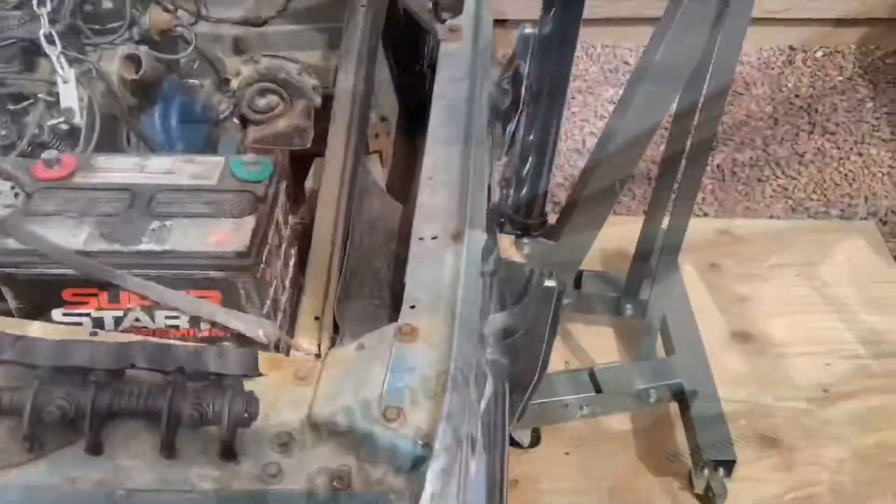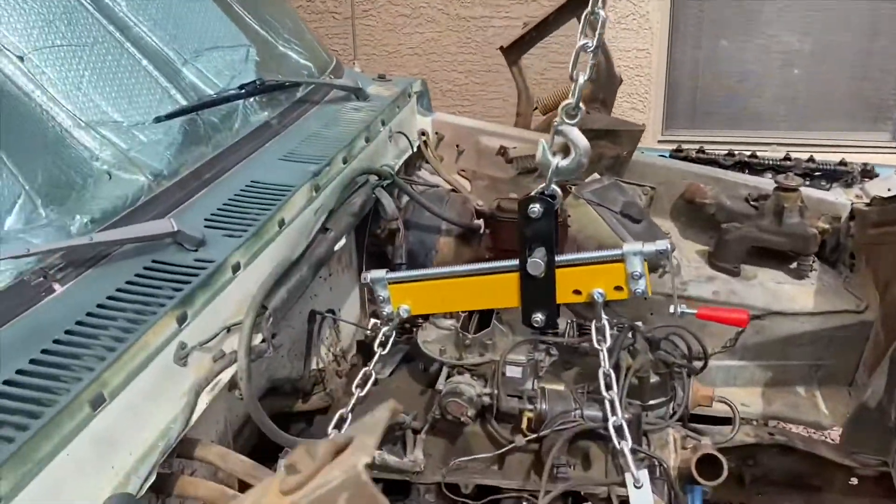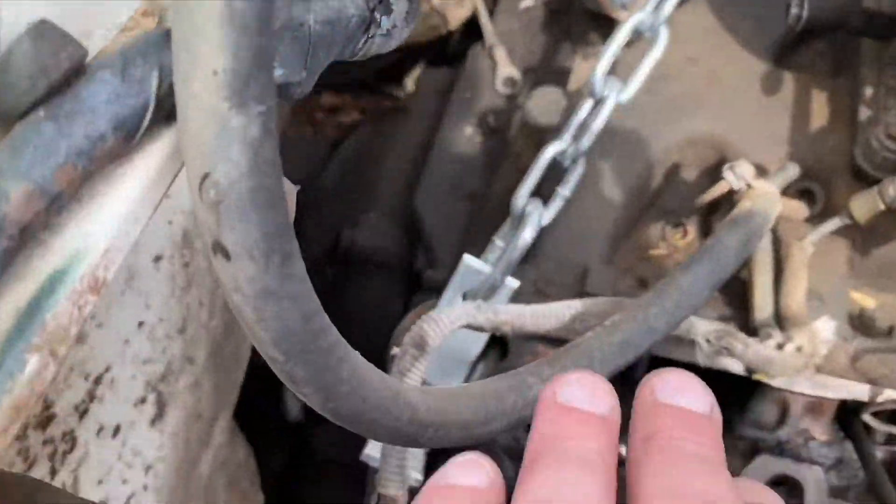It is definitely starting to warm up out here. I'm glad I'm doing this before we get our Arizona 120-degree heat. I got it all bolted up, and just looking back here I think I can reach...